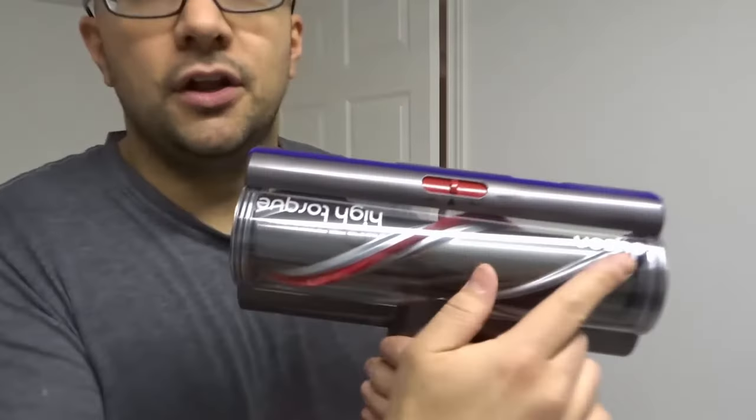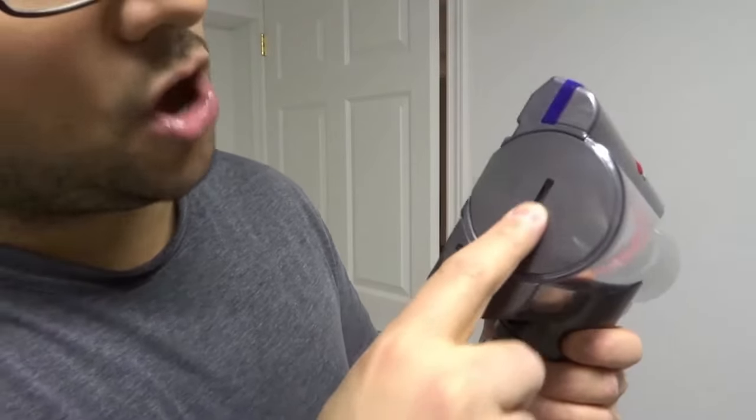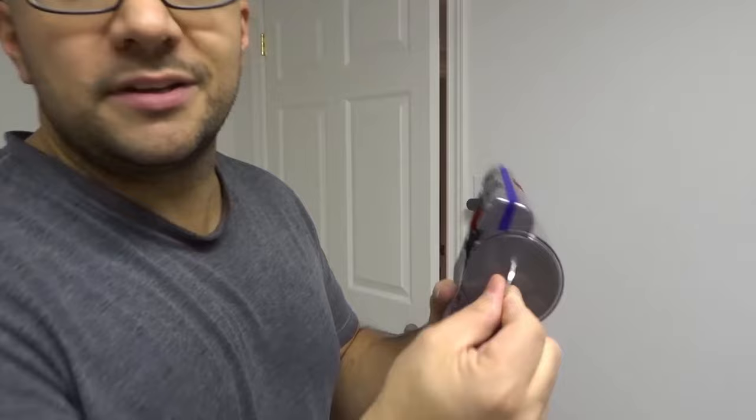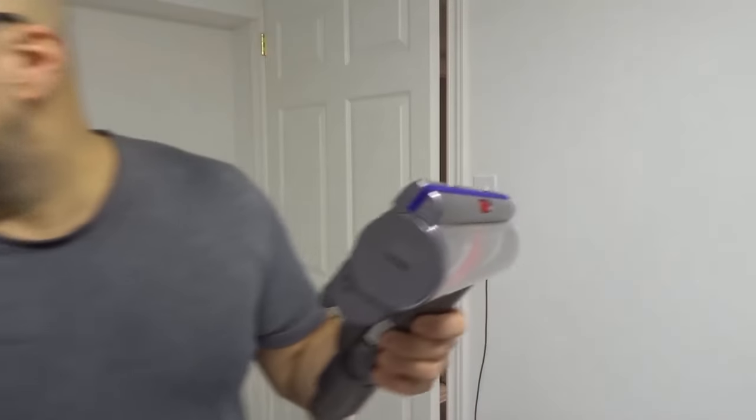So then what you gotta do — you don't have to do this every single time, but once every while — you want to remove the brush bar. Now if you look over here on the side of the brush bar there's a little notch. I don't recommend using a screwdriver because it's a really wide notch. I recommend using a coin. I'm Canadian so I'm using my toonie, which is the perfect size. I'm gonna turn this counterclockwise just like that — and by turning it counterclockwise it just popped out of place.